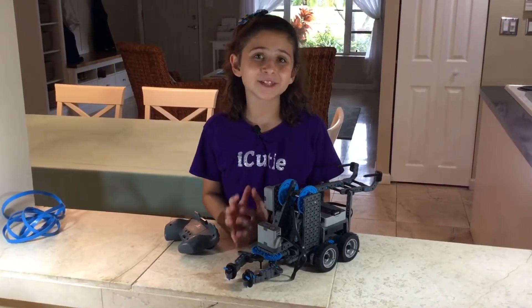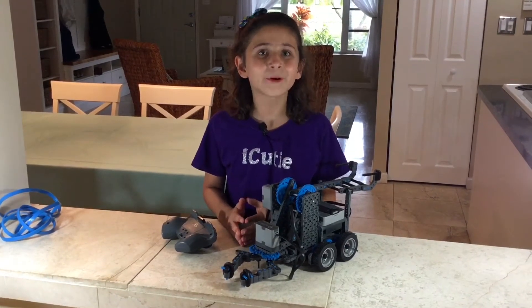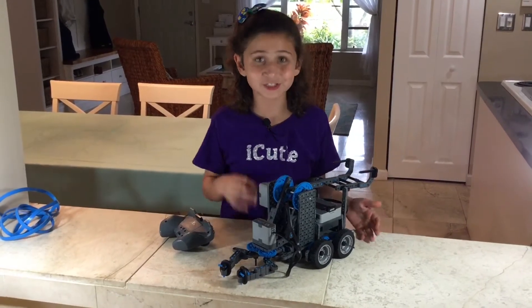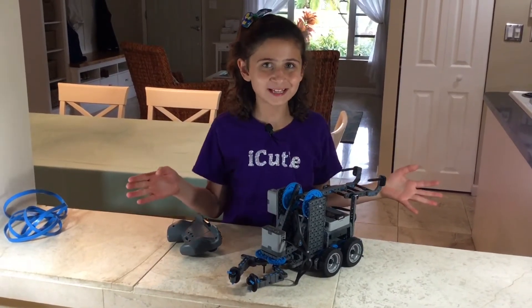For VEX IQ competitions you're going to learn how to program, but lucky for us the VEX IQ brain comes pre-programmed for all of the claw bot's functions, which means driving, lifting up the claw, and opening and closing it. I'm going to show you guys how to do all those things.